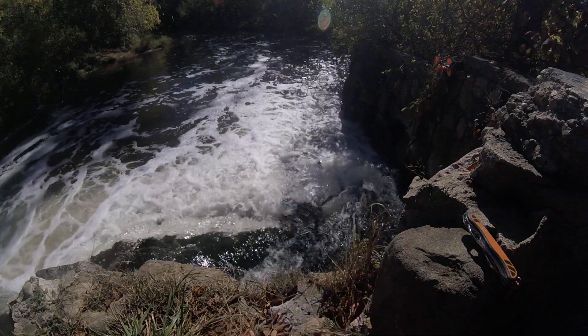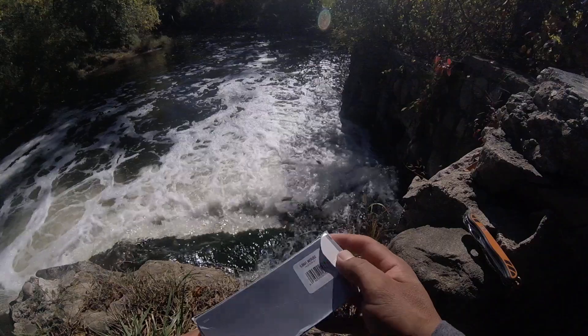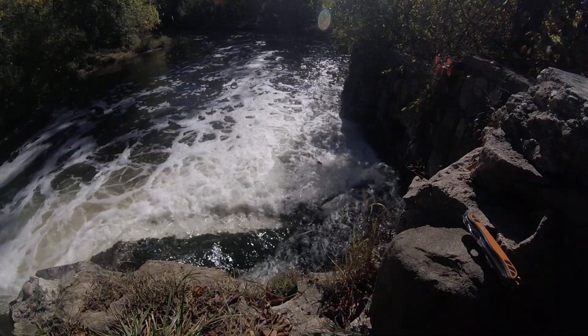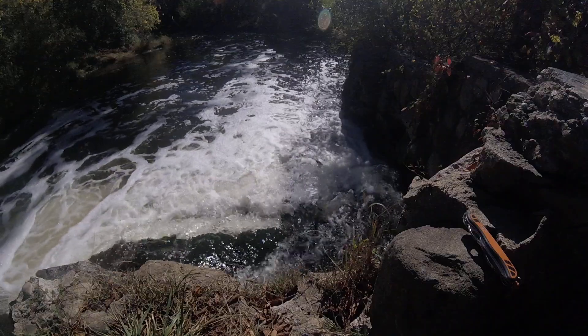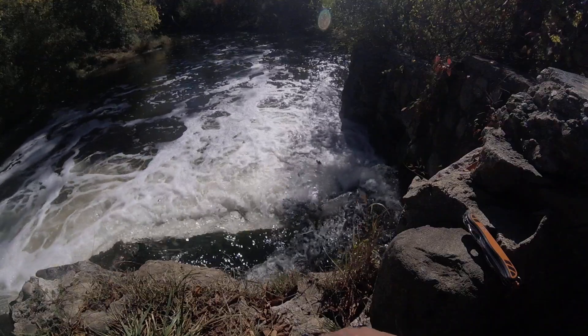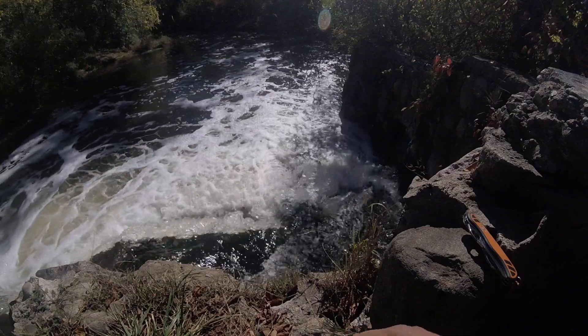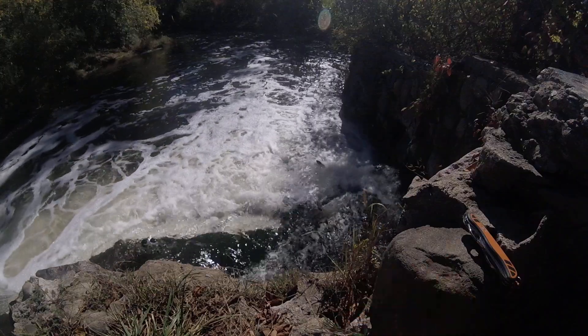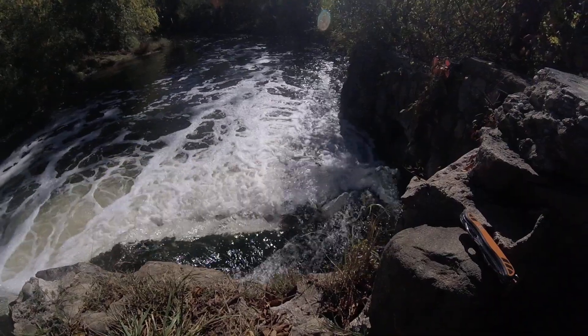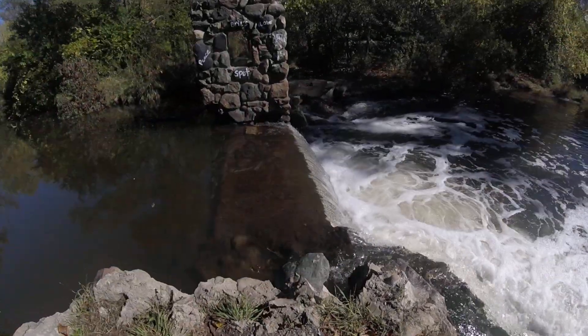Hello everybody, welcome to my channel and to another video. Today I'm continuing my trip on the bike, and I stopped by this little bridge that used to be used a long time ago. It's a really nice place, a really nice setup.